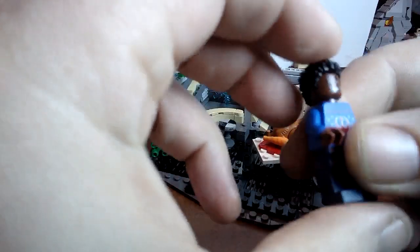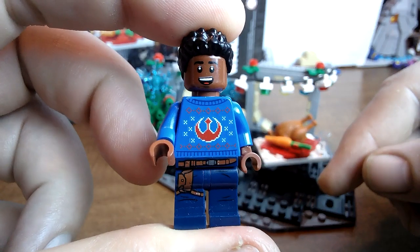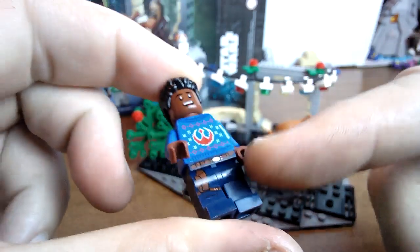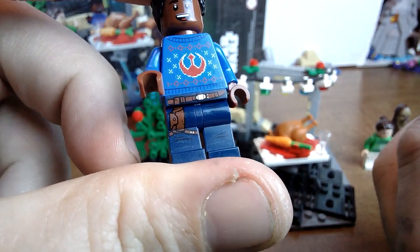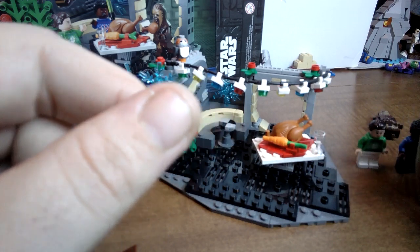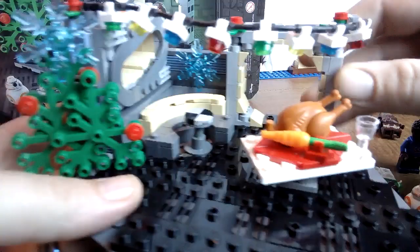You get a standard Porg which is always awesome — all the Porgs are brick-built except the head, which is printed. Very cute — I love the little noises they make in the movie. Then you've got Finn and he's got his rebel ugly Christmas sweater on, and a very cool printed leg print as well.